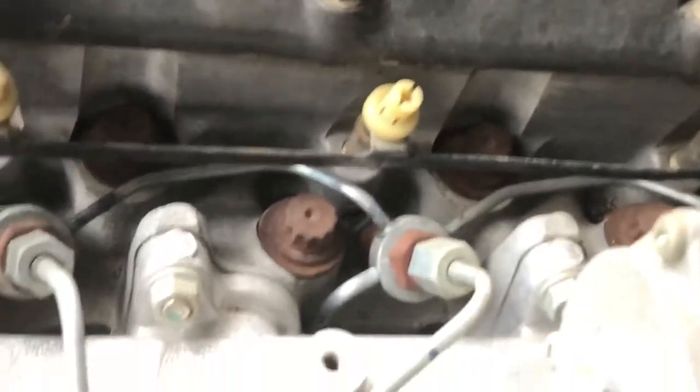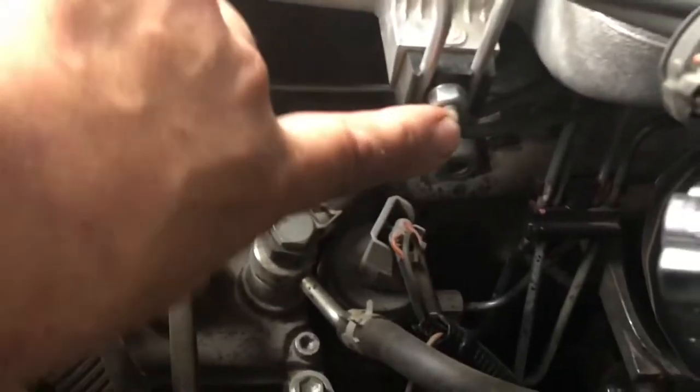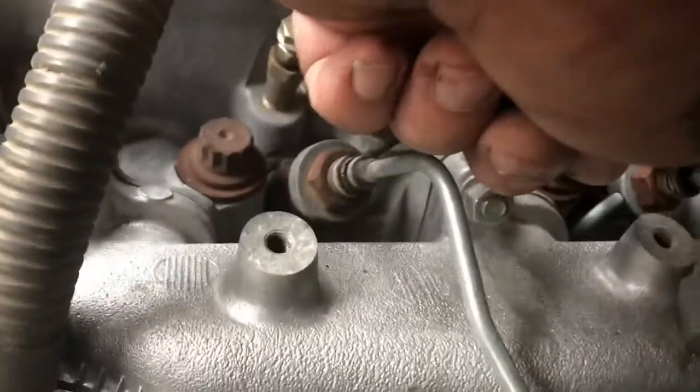The glow plugs are those white caps there - the rail goes across the top. I'm not actually removing the glow plugs, just the rail across the top to give me some access to the diesel lines that go into the injectors. I need to get those off to be able to get this manifold off. I've taken the glow plug rail off - now undoing the diesel lines going into the injectors. There are four of those, obviously it's a four cylinder, and after that I'll be undoing the pipes going into the injector pump.